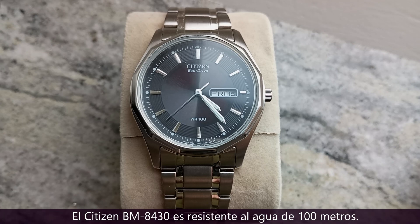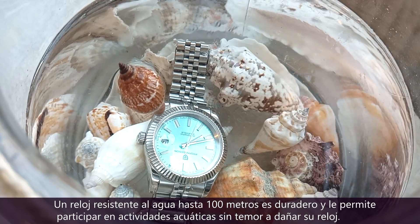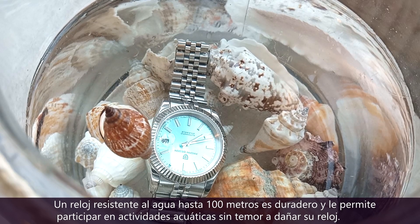At 100 meters, the Citizen BM8430 and the Pagani Design 1645 are both 100 meters water resistant. A 100 meters water resistant watch is durable and allows you to participate in water-based activities without fearing damaging your timepiece.